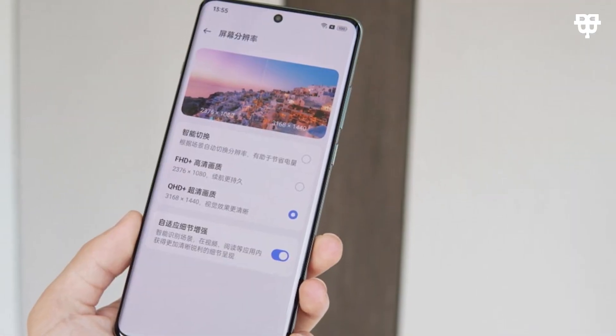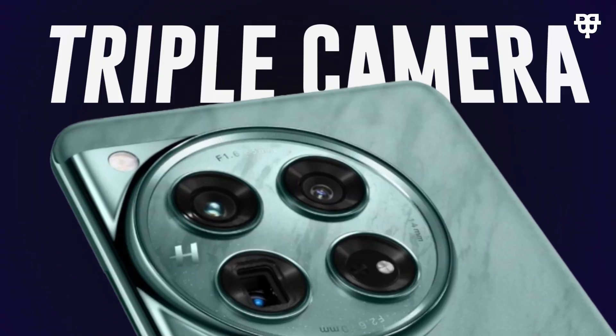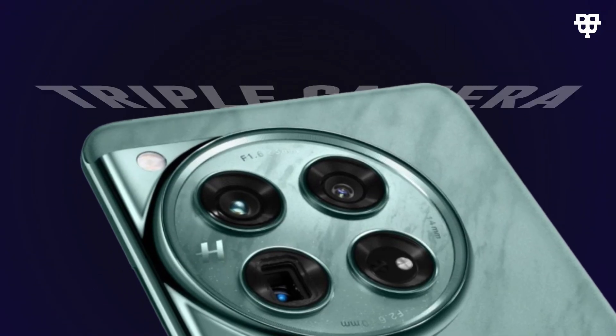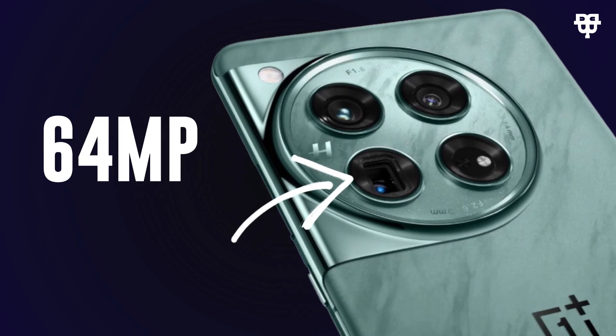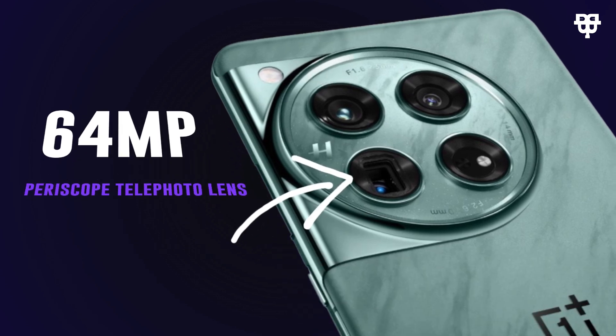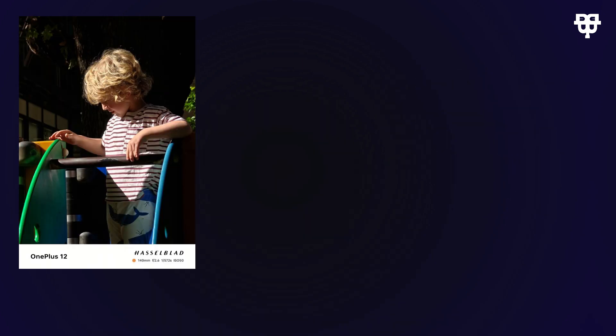The OnePlus 12 features a triple camera setup on the back: a 50-megapixel wide lens, a 64-megapixel periscope telephoto lens, and a 48-megapixel ultrawide lens. Say goodbye to blurry shots and hello to stunning, detailed photos in any scenario.